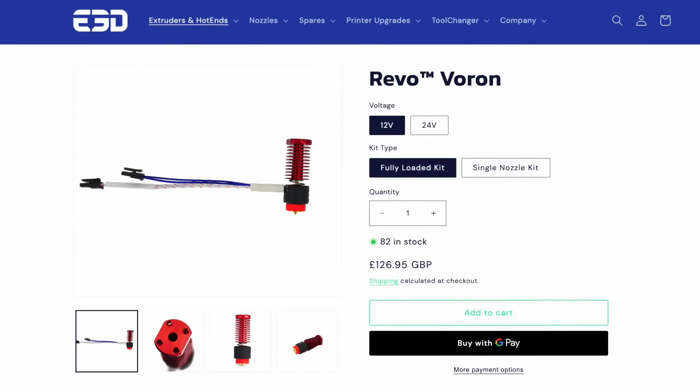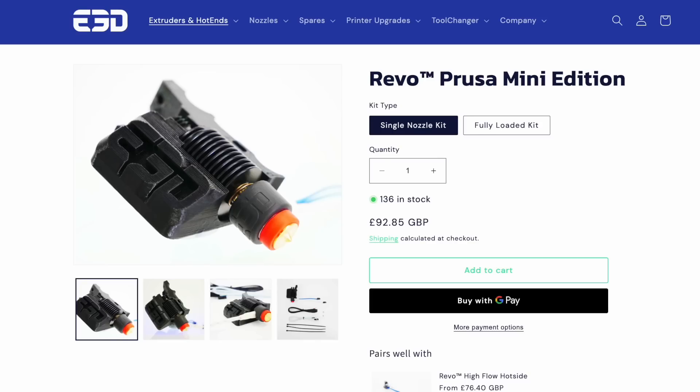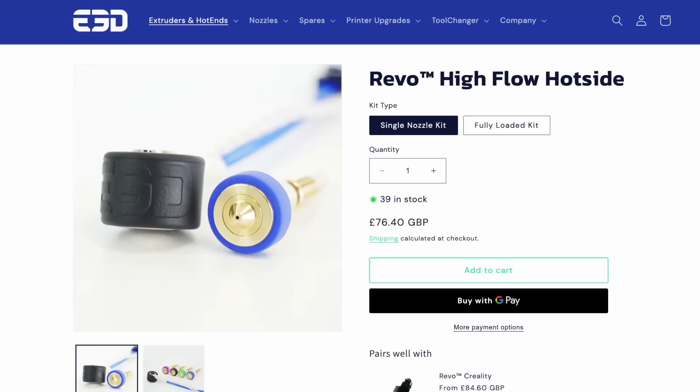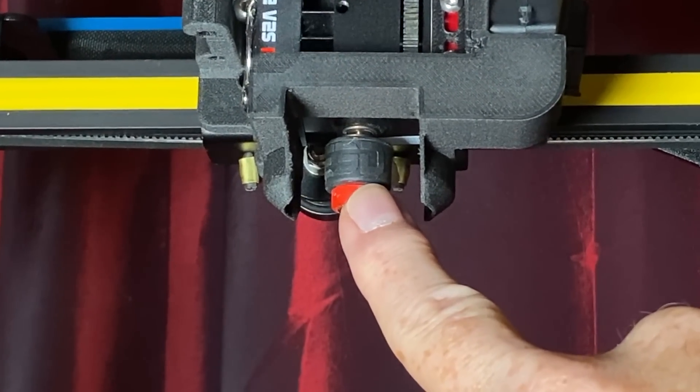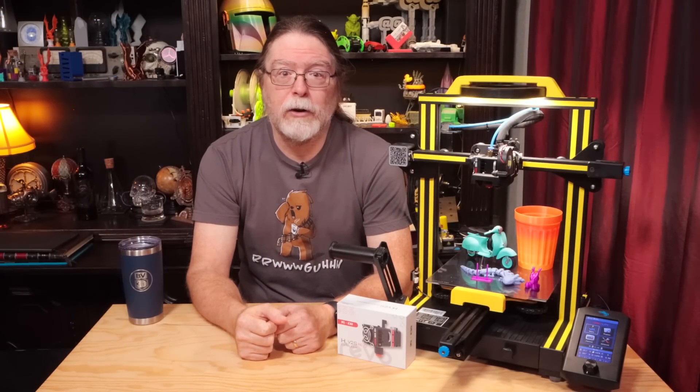E3D also has more than half a dozen hotends, so if you own multiple printers, they probably have one to fit them. The Revo heater core — the tiny cylindrical heater and thermistor combo — lets you print at temperatures up to 300 degrees Celsius if your firmware lets you go that high.